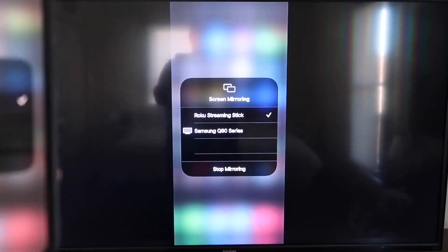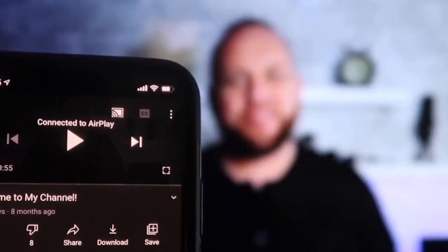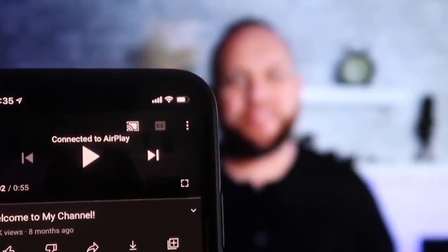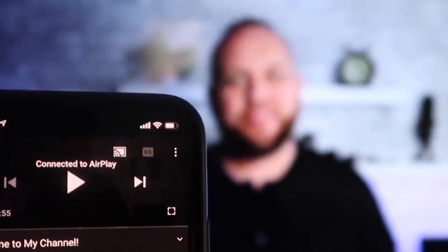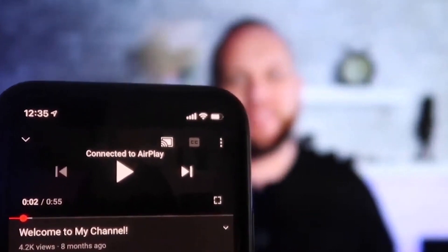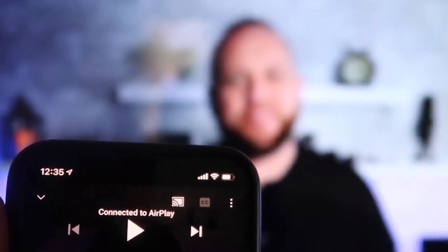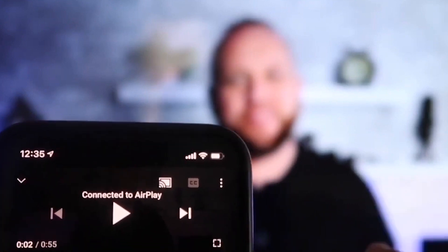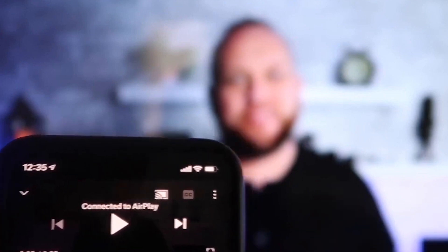To stop mirroring, you just go down to where it says Stop Mirroring and stop it that way. Once you are connected, I jumped over to the YouTube app to play one of my videos. I have the phone tilted in vertical mode and it's already playing in landscape mode on the screen — it automatically detects it and puts it in landscape mode. The volume is also coming out of the TV instead of the phone, because some third-party applications would come out through the phone.